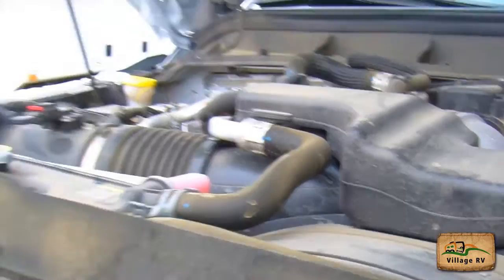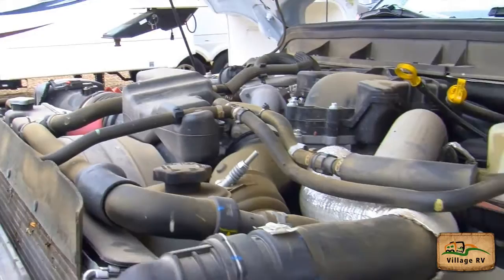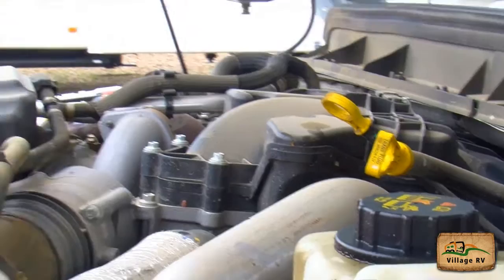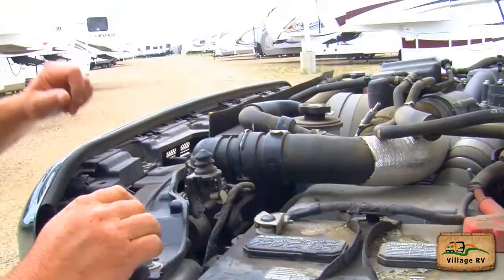Coming over here, my power steering fluid is good — it's full. The main rad hose is good with no cracks. The antifreeze reservoir is on this side. I checked my transmission fluid this morning and it was good. I also checked my engine oil and it's good. On this side I checked that my battery connections are all in good condition and secure. No loose wires under the hood. All hoses and everything look good.